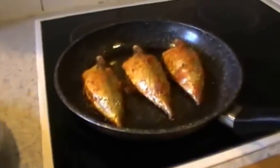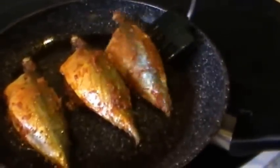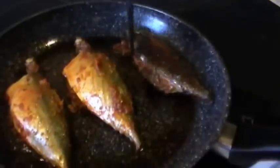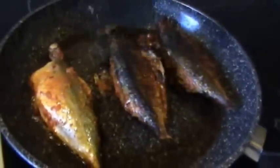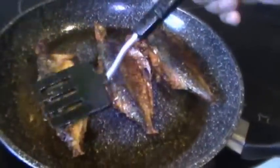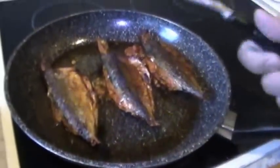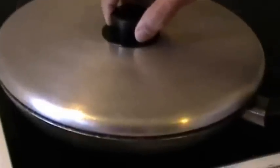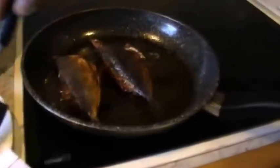After about five to seven minutes, check whether the fish leaves the pan, and then turn it over. Fry the other side for another five minutes. Then check whether the mackerels are ready.